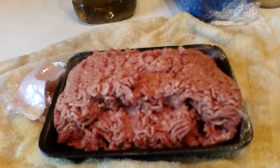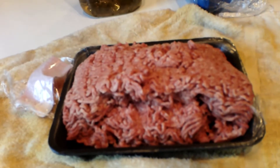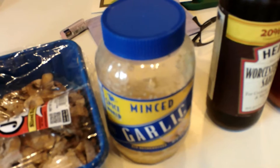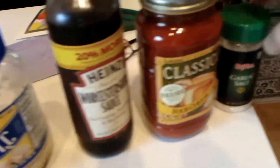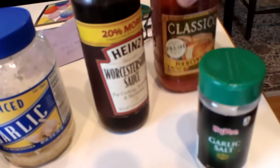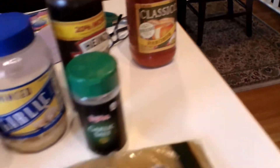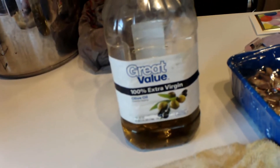So we've got: we're going to obviously take some ground hamburger, your choice, lean or non-lean. We use mushrooms, a combination of garlic, some Worcestershire sauce, and garlic salt. And then the sauce we chose for today — one of our favorites — the classical full cheese, and then obviously you have your spaghetti noodles.